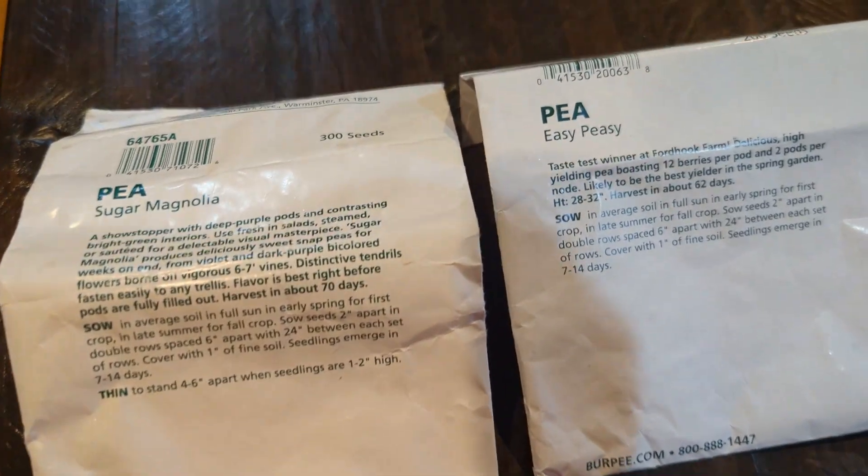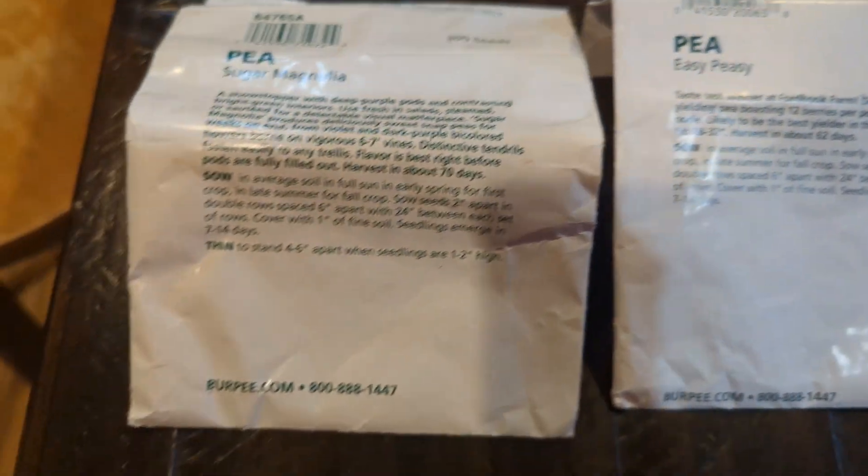So once you run out of seeds and if you are interested in saving your own seeds for the same variety, don't throw the seed packet away.